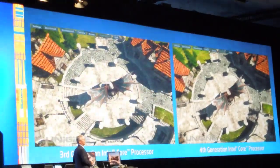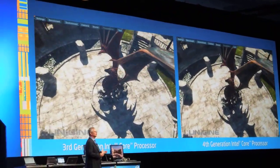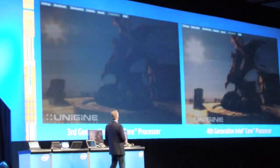What you can really see is that we've been extremely proud about Ivybridge, which delivers almost double the performance of Sandybridge. But Haswell is going to be delivering yet another 2x capability at the same power envelope.